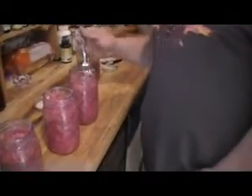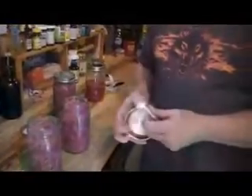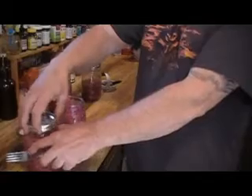Ready to do a taste test! Definitely dill — very, very good. Sour? Mmm, that's good. I like it. Let's try this one — that must have the caraway seed in it. That's a very distinct flavor, but good. Very good. I like it.